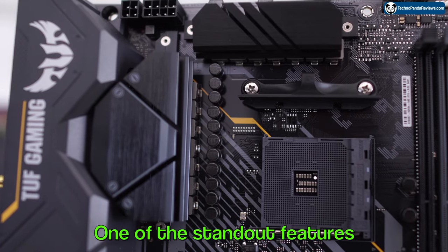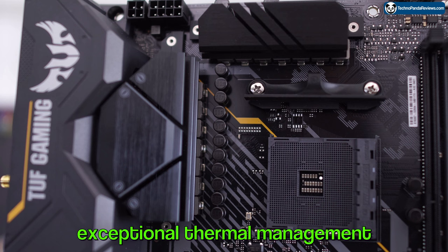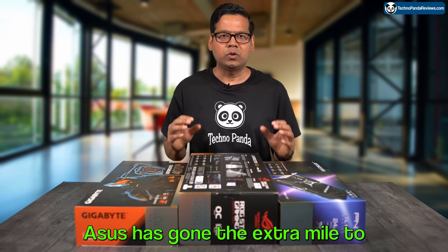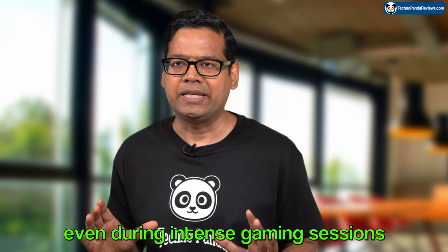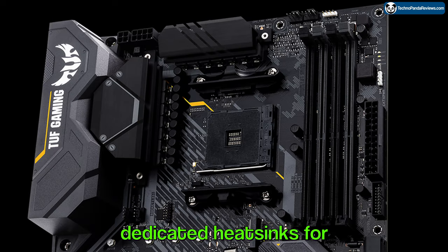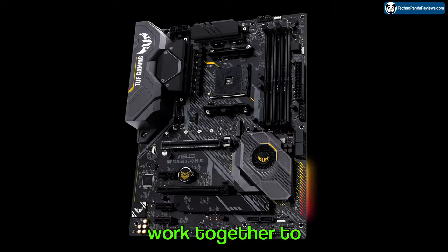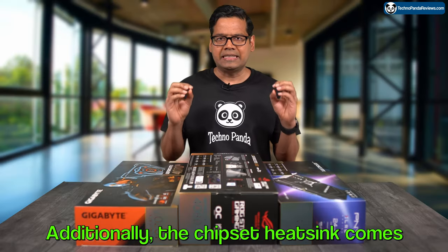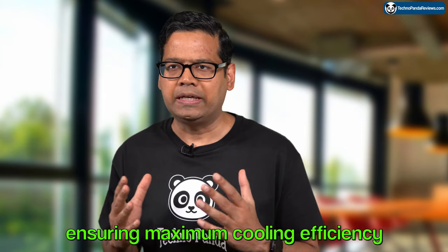One of the standout features of the Asus TUF Gaming X570 Plus motherboard is its exceptional thermal management. Asus has gone the extra mile to ensure that your system stays cool even during intense gaming sessions. This motherboard includes dedicated heatsinks for your chipsets, VRM, and M.2 SSDs, and they work together to maintain optimal temperatures. Additionally, the chipset heatsink comes with its own dedicated fan, ensuring maximum cooling efficiency.